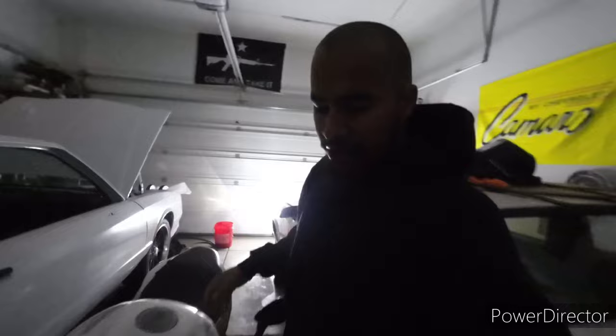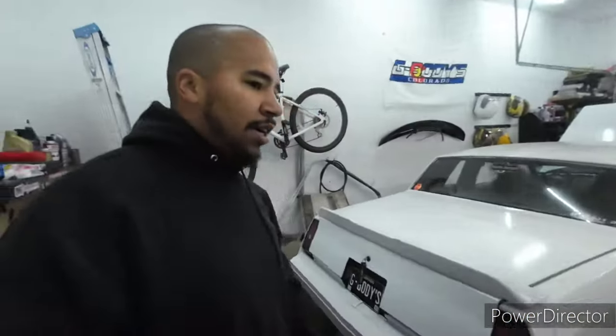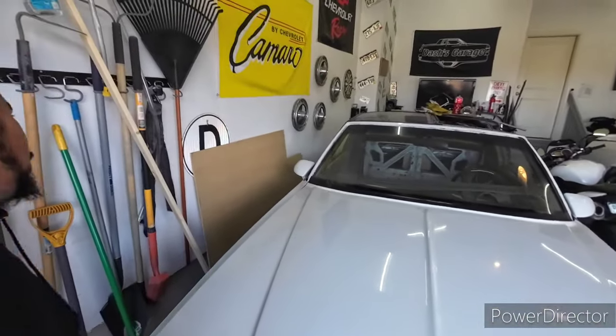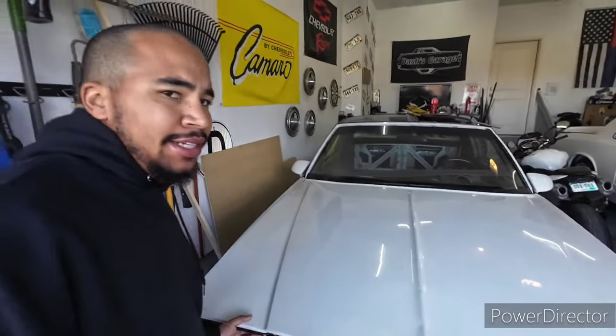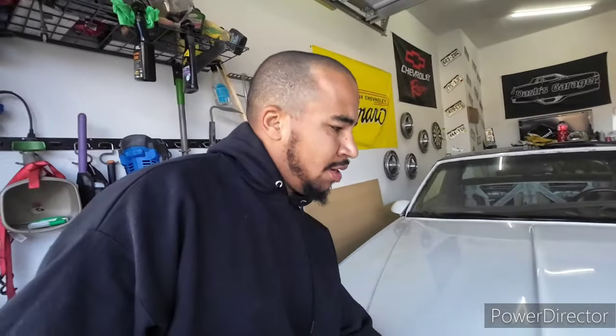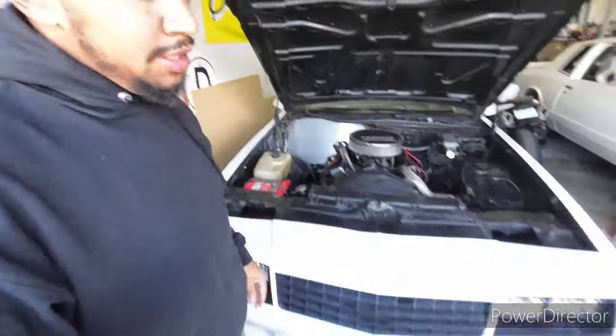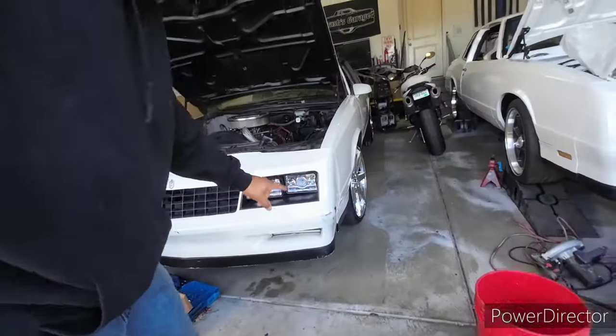I'll get the garage opened up and go over some stuff I'm doing today. Mostly I think I'm going to start on cutting out the trunk enclosure, but I don't think I have enough wood to do the whole thing. I'll try to use as much of that as I can — probably able to do the base and the sides, maybe not the back part.